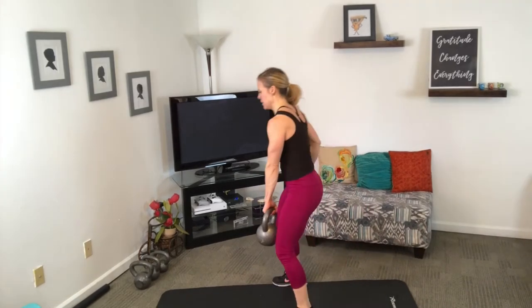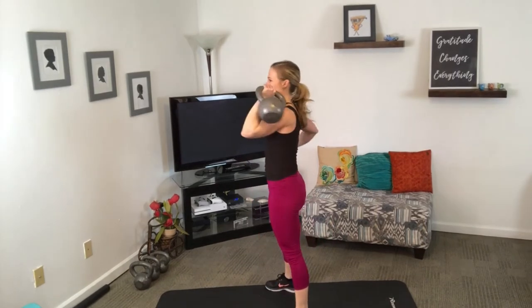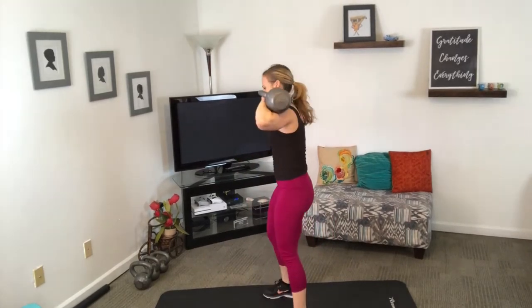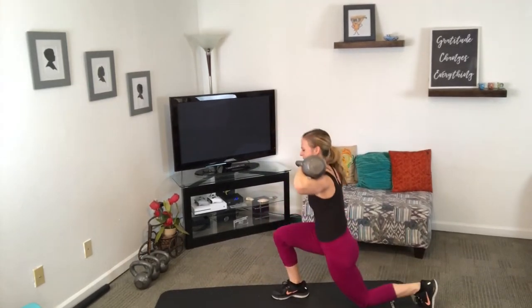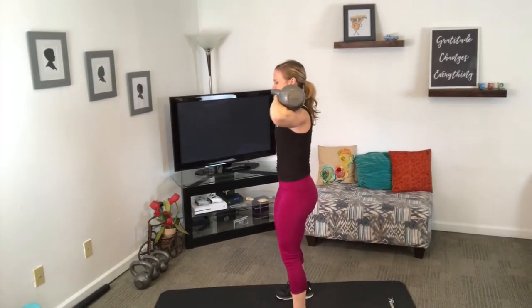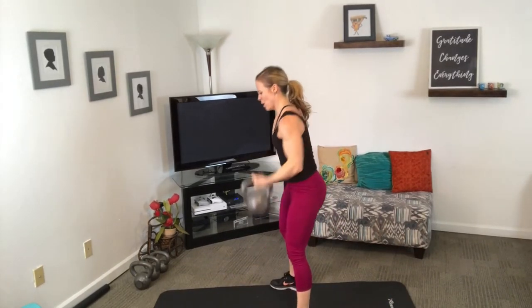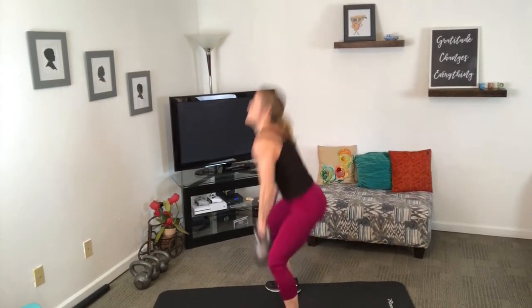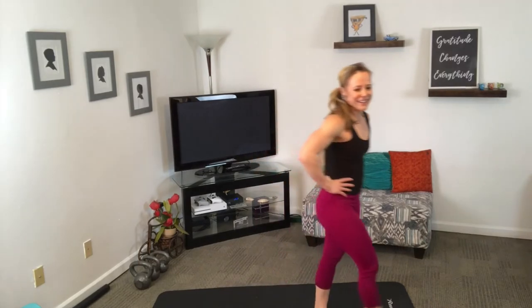Clean to rear lunge — let that bell rest on the meaty part of your shoulder. Halfway there, it's your last round — remember that. Put it all in perspective. Even hard things don't last forever. I mean that in every sense of the word.